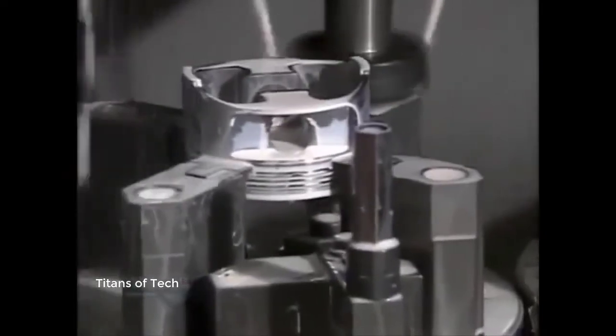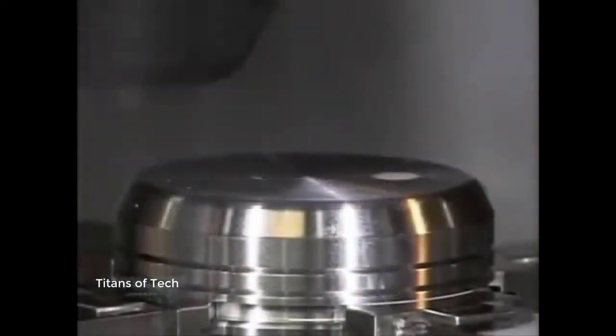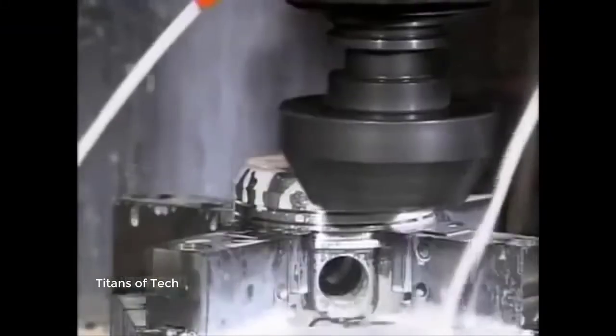The white liquid is lubricant to cool the area during cutting. Another milling machine cuts away part of what they call the dome, so it will clear other parts when moving inside the cylinder.